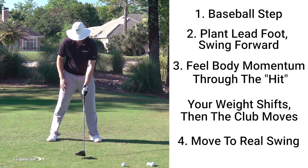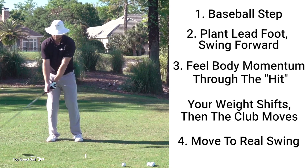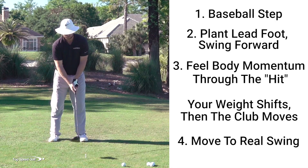I'm going to set up to this golf ball, put my feet a little bit closer together, and then I'm going to step in my backswing. My weight's going to go left, then I'm going to swing down. So if I do this correctly, it's going to look just like this.